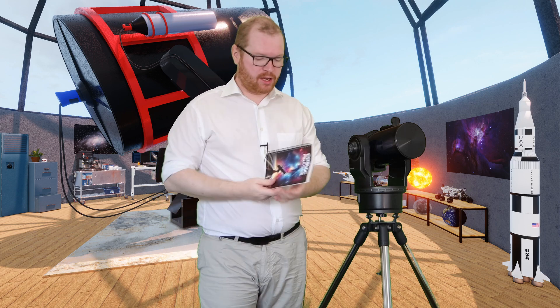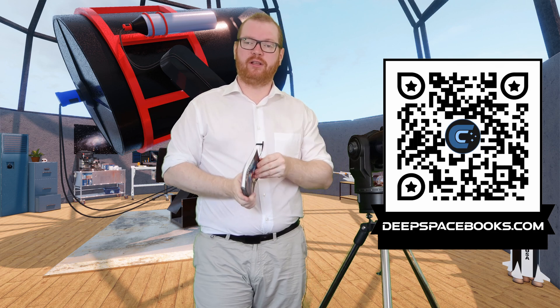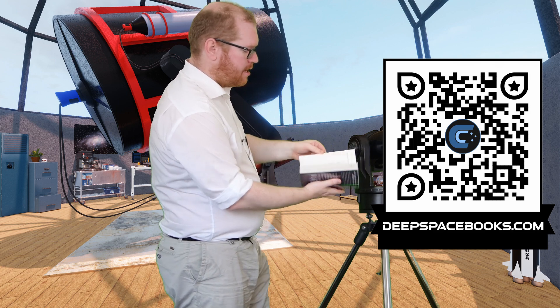Luckily, I don't have to run sponsors on this channel, and I don't have to do that because the channel is sponsored through the sale of my book, The Cosmic Field Guide. So if you're getting into astrophotography and you want a handy little book that you can take with you out in the dark — with all the fancy tables and graphs and things — then this is the book for you. Go check it out on deepspacebooks.com.